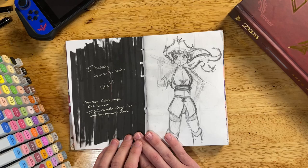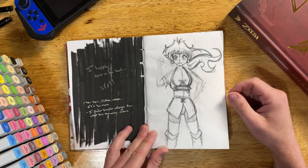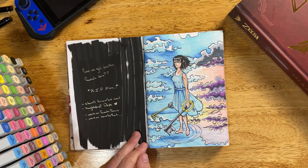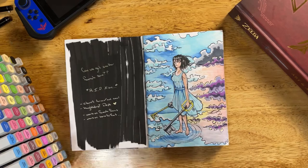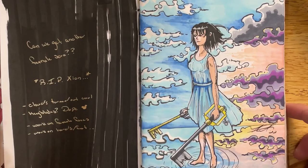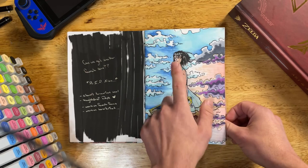First off the bat, just the first page — I didn't even finish this piece. It never got past the frustrating sketching phase, but that's part of it — it's a sketchbook. Moving on, I don't know how to sketch girls very well. I don't like the face on this one; I like the clouds and the keyblades, but the girl itself could use some work.